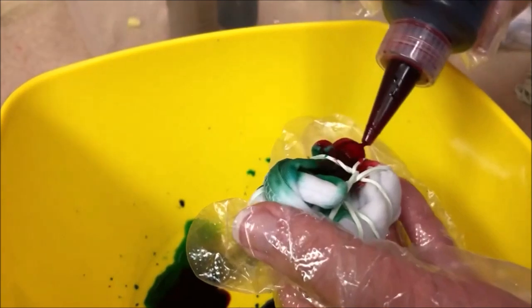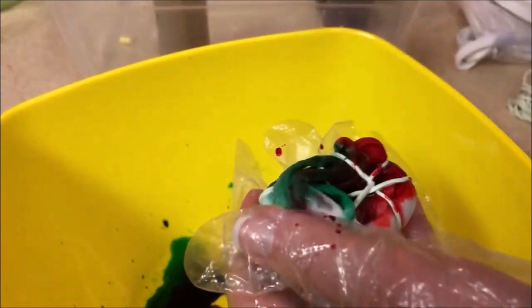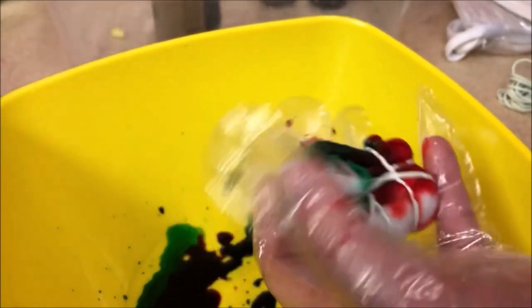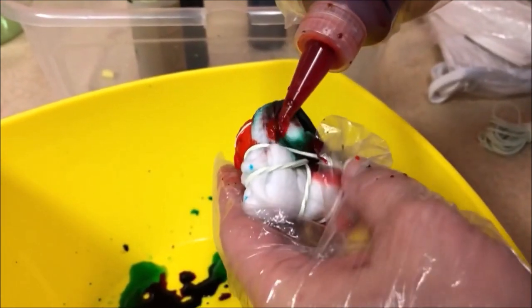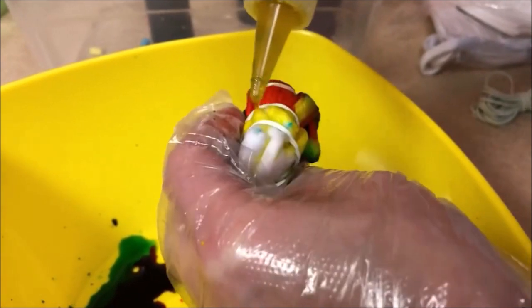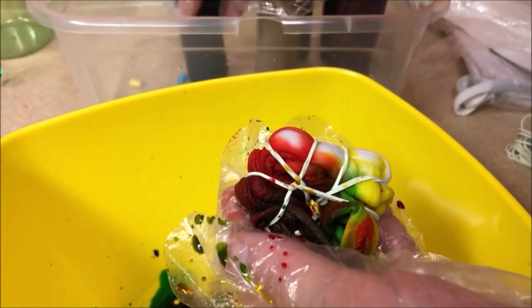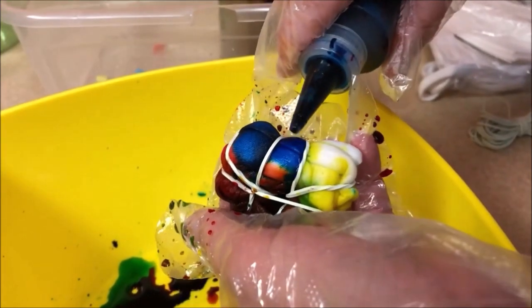Not sure which of this is messier! The dye does seep in between the rubber bands. I just want to cover all the white. Getting the mask wet first is what allows the dye to spread out and naturally diffuse into the fabric — which is pretty cool.